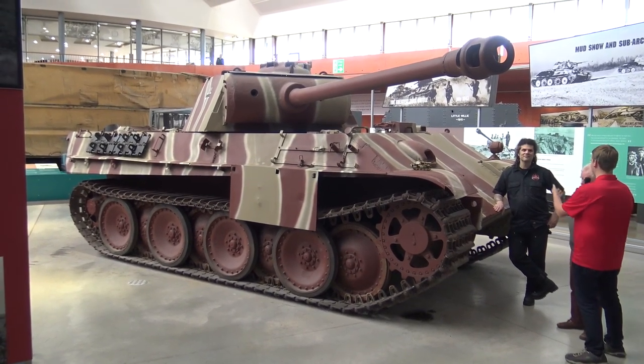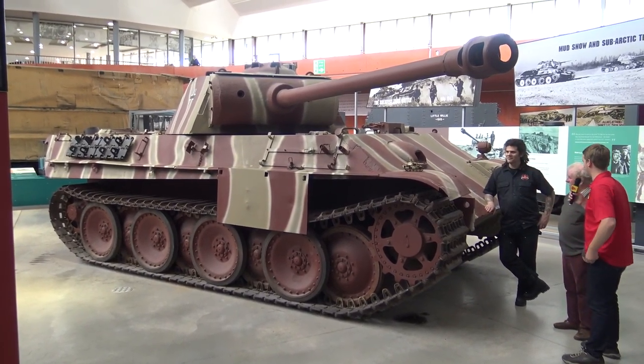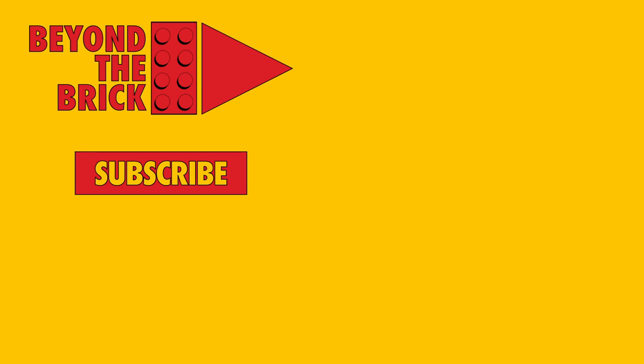Thank you so much for that insight, David, and thank you, Dan, for the look at the model here. Thanks so much for watching. If you want to learn more about the museum's incredible collection of tanks, make sure to subscribe to their YouTube channel. And if you want to see more of what Brick Mania has to offer, head over to Brickmania.com.